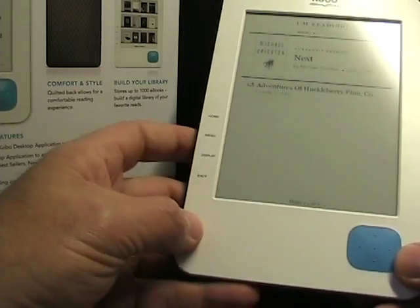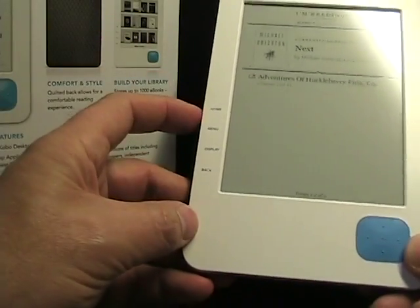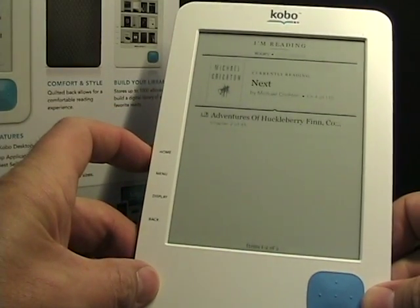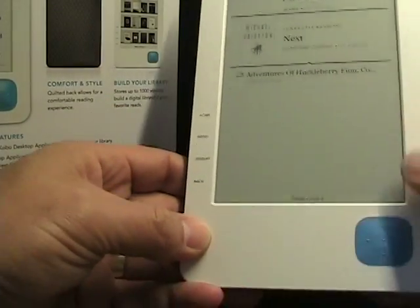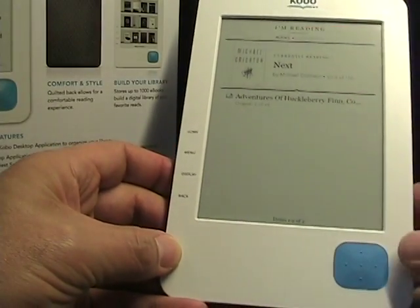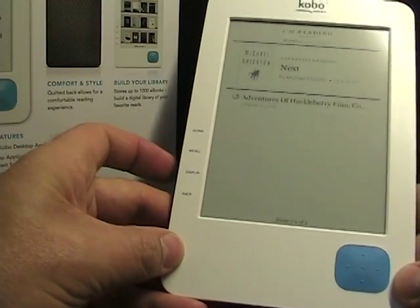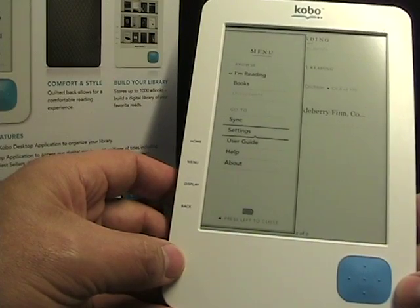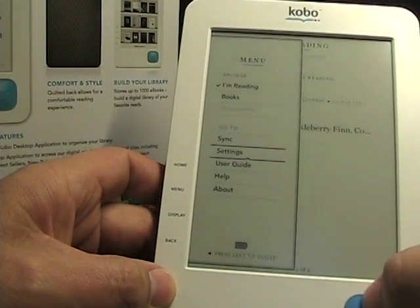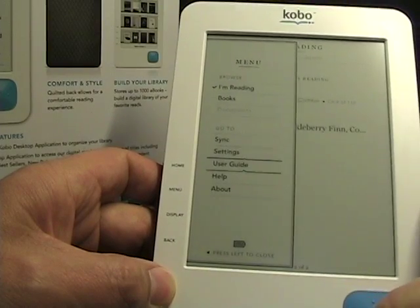Let me take a look at some of the hardware buttons. We have the Home button — if I press that, you can see up in that top corner there's a light. When you charge, the light will turn on. This is the home view. It says Books, Documents, and Things I'm Reading. If I tap on Menu when I'm in home, it gives me options for I'm Reading, Books, Sync, Settings, User Guide — that kind of thing.